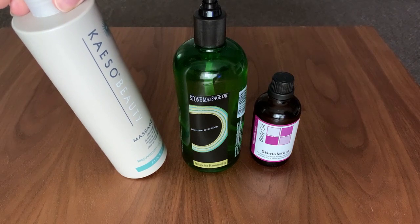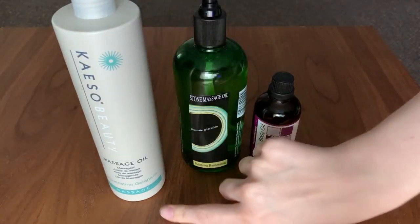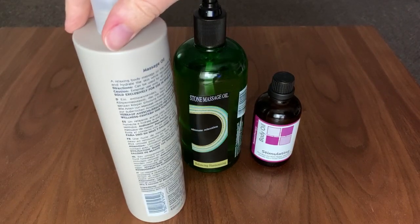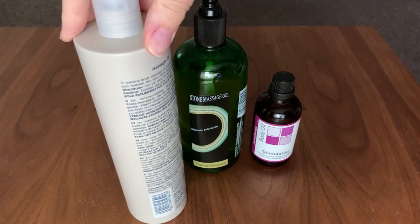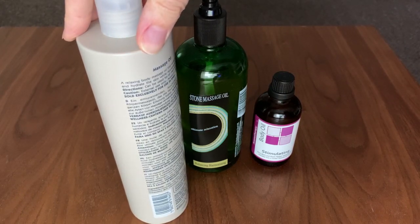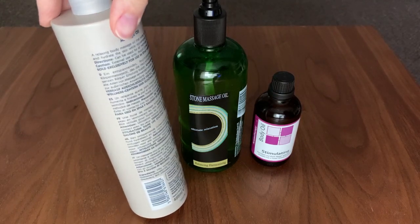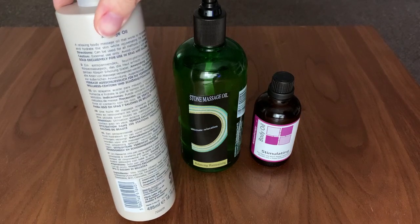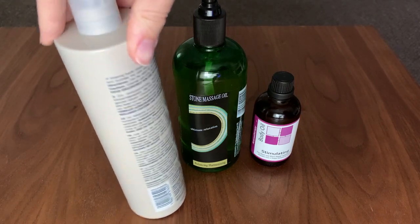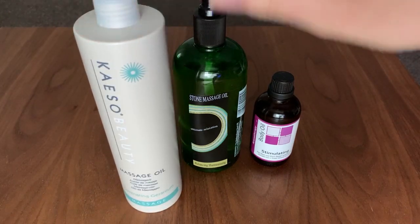So I think this is Kezo Beauty Massage Oil, Rejuvenating Geranium. This says on the back: a relaxing body massage oil that works to moisturise and hydrate the skin while rejuvenating the senses. Ingredients include grapeseed oil, geranium oil, avocado, citral, etc. Geranium is the lead, so this is supposedly a rejuvenating oil.